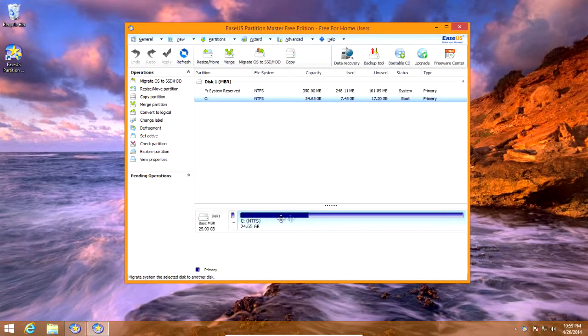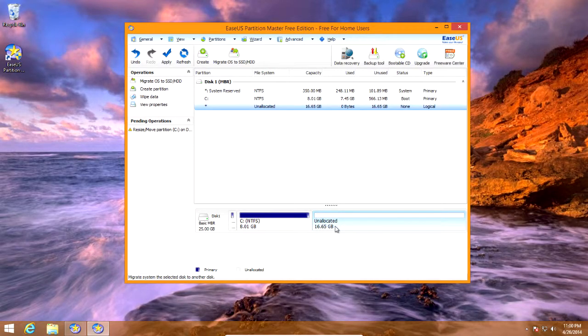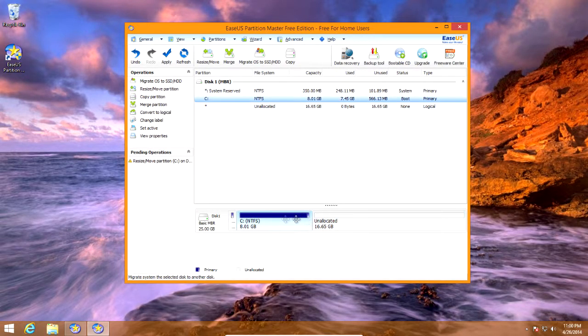Now this is what we need to do to partition for Windows 7. Click this little bar down here — this is your main Windows 8 drive. Go to the very edge and when the cursor changes, click and drag. You can drag it down to any size you want. You want 20 gigs free for Windows 7. This is a small drive, so I'm going to drag it down as far as possible.